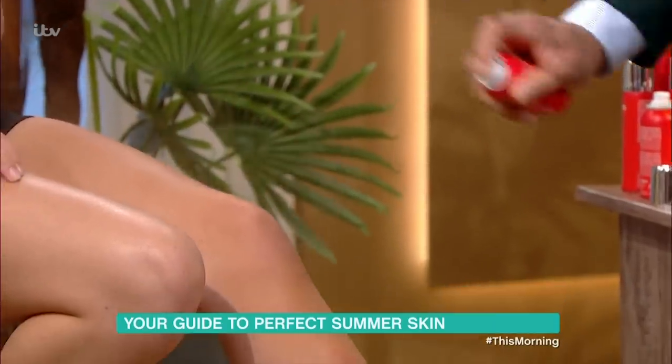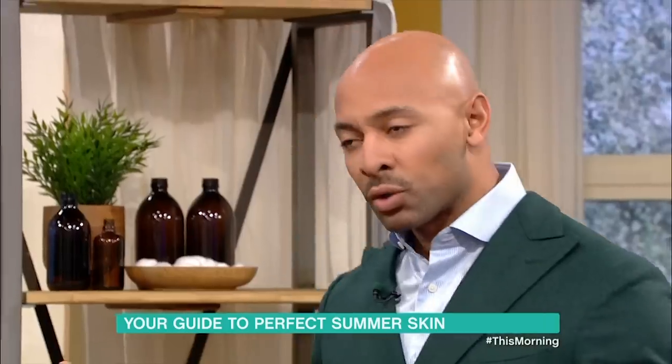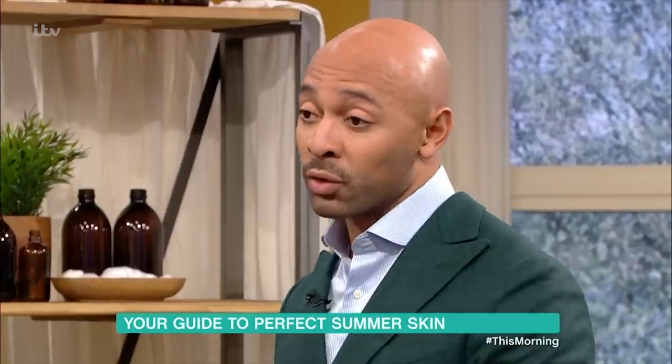How long will that last? Because you normally think body makeup is something that you wash off when you get in the shower. This washes completely off in the shower — soap and water is going to take it off — but it won't actually transfer onto a white dress.